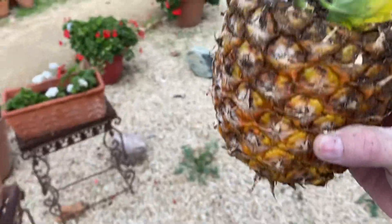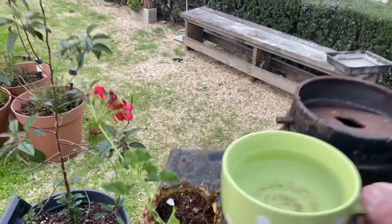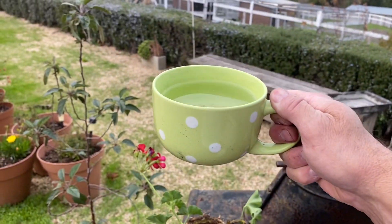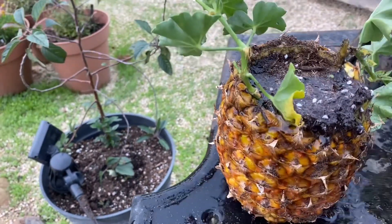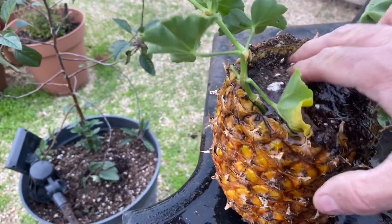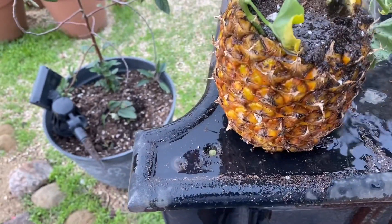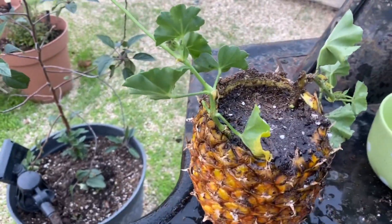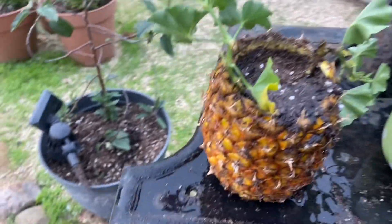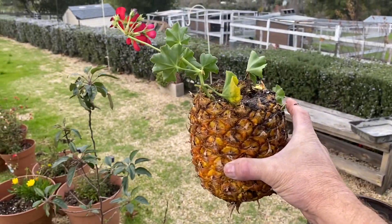I've got a good feeling about this actually. Here's the finished product — check this out! Using fresh rainwater. I know it can drain through because there's a big hole on the bottom, so I'm just gonna add a lot of water. There you go, that's what it looks like.